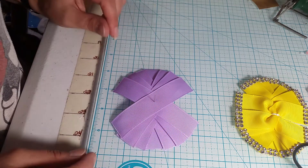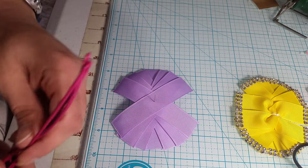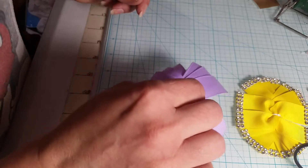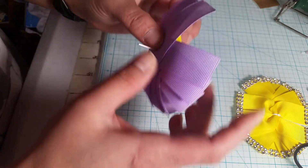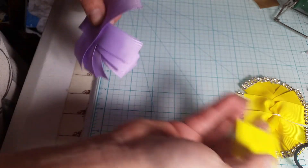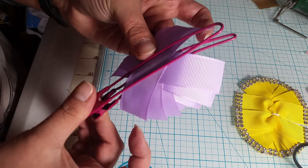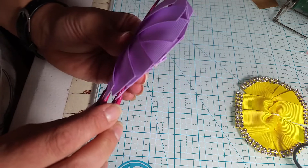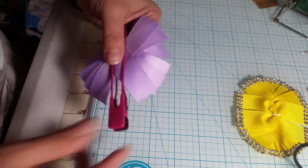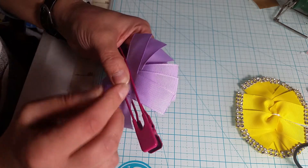So that looks about right, it's about how I want it. I'm going to need my salon clip — I'm going to pick it up by the pin, hold it, grab all my layers together holding them tightly, pull that off, and then slip my clip right over. Then I'm going to fold it over, make sure everything's even — it's just something I like to do to make sure it all lines up — then I'm just going to start stitching.